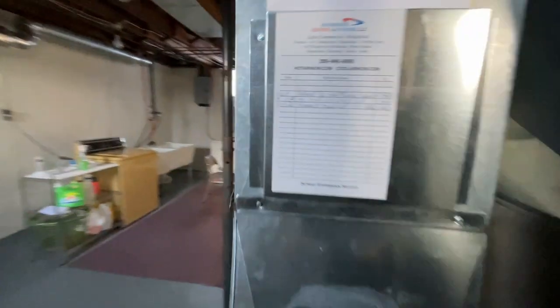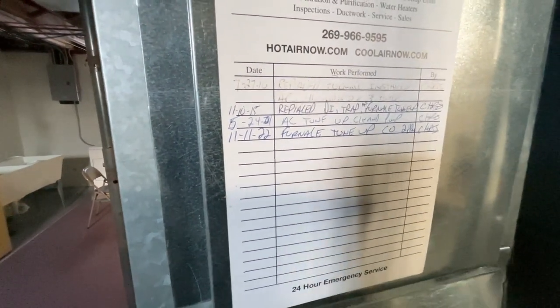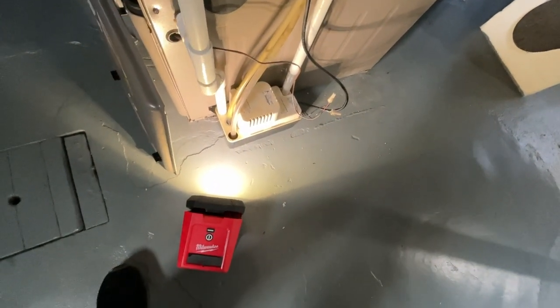I'm thinking this condensate pump is not pumping. It was back here in November — did a complete tune-up, I even took that condensate pump off and cleaned it out.